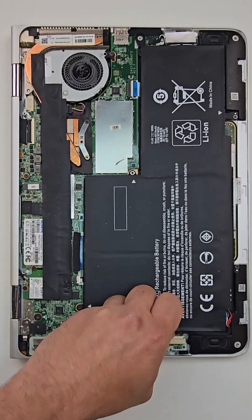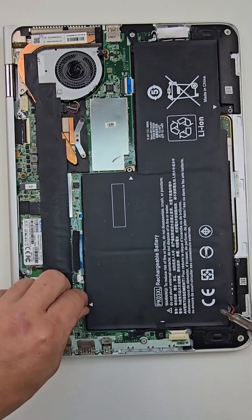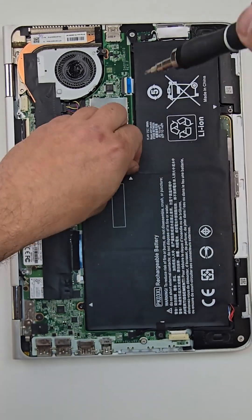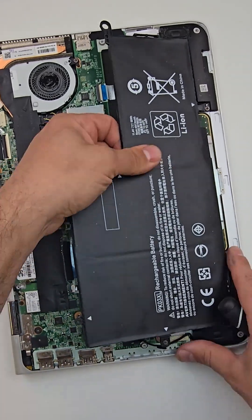Once I pull the bottom case out, I will start by removing and disconnecting the battery. There are a total of four screws holding the battery, and very important — screws on both edges.